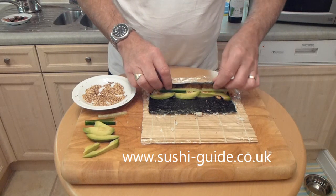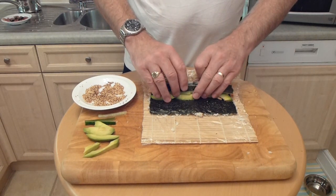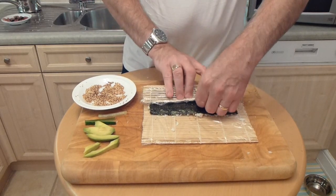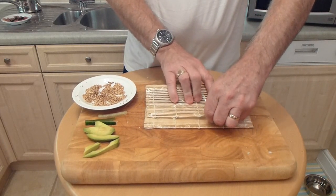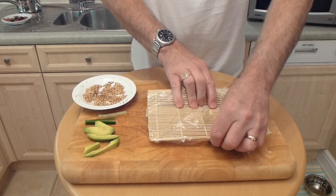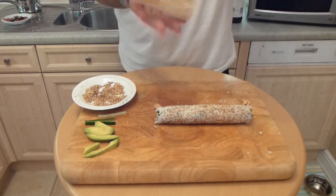Bring that edge of the seaweed over enough with your rolling mat and firmly push it all in, and then roll. Keeping pressure on the rolling mat like that. You'll notice I've got some saran wrap, or cling film as it's called in the UK, around there. Roll it like that. And that's the roll.